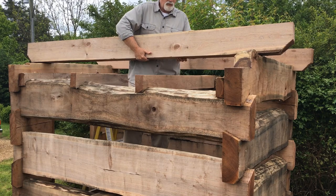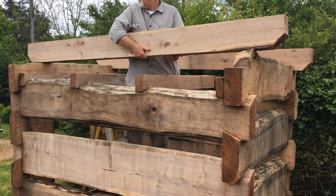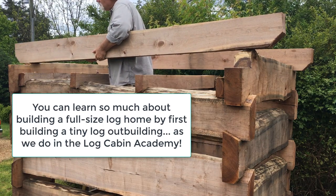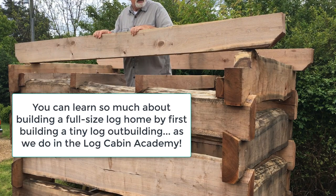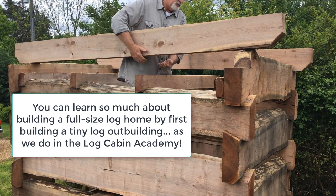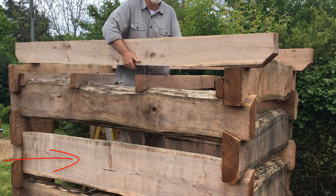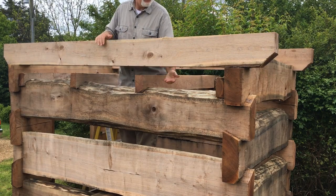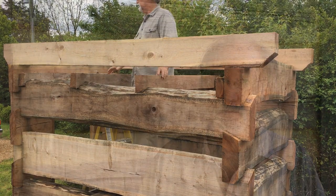I do my best to always slide a log, roll a log, lever it — to do whatever I can to coerce it into place. Recently at the log cabin academy I built a small six-by-nine-foot cabin and set nearly all the logs myself. Even so, nine-foot logs can weigh as much as 300 pounds wet. I'm 60 years old and out of shape — I can't lift a 300-pound log — yet I was still able to get those logs eight feet up in the air by myself, simply by manipulating them one little bit at a time.